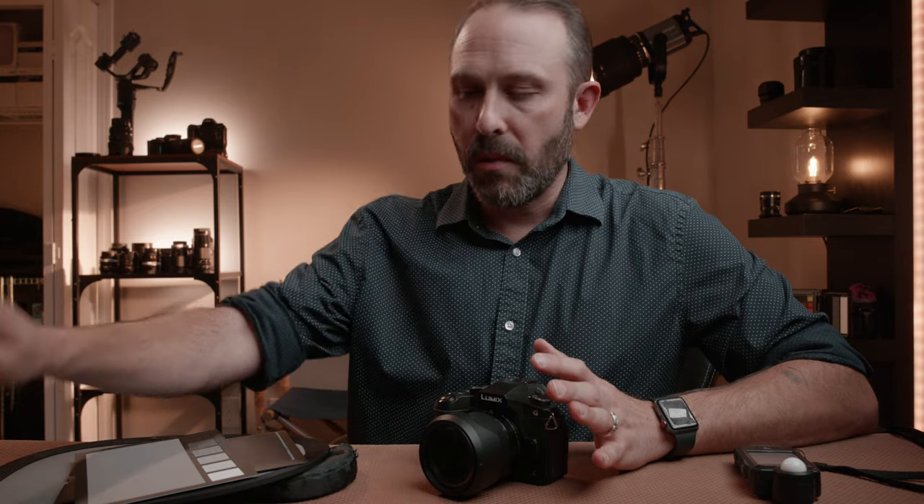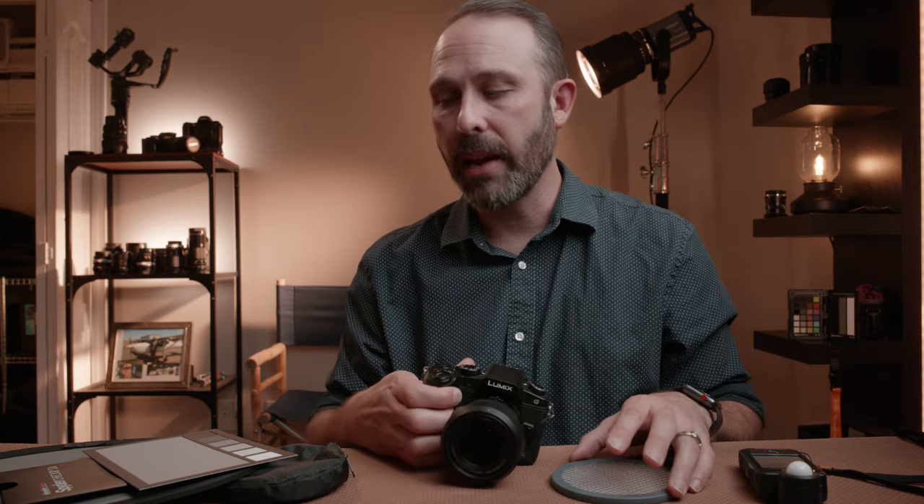Another way to do a custom white balance is to use a white balance filter. This is not as common, but it's been around for a while and it is actually very accurate — a little bit more accurate than using a gray card. There are several different models of white balance filters; this is another cheap one I got off Amazon. The reason why this is more accurate is because you put this over the lens and then point at your light source, do that custom white balance, and hit set. This takes all the light coming into the lens and white balances to that, whereas a gray card can have other light reflecting on it, giving you a mixed result.